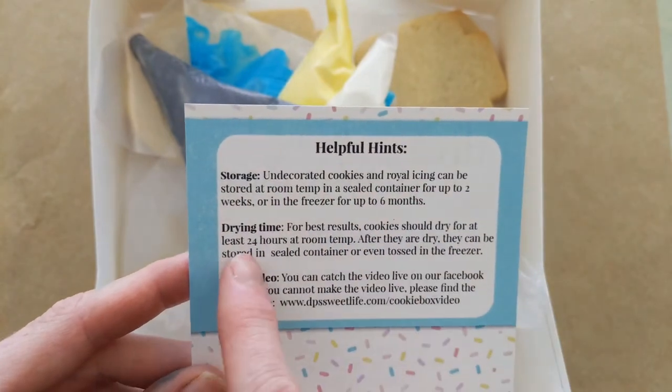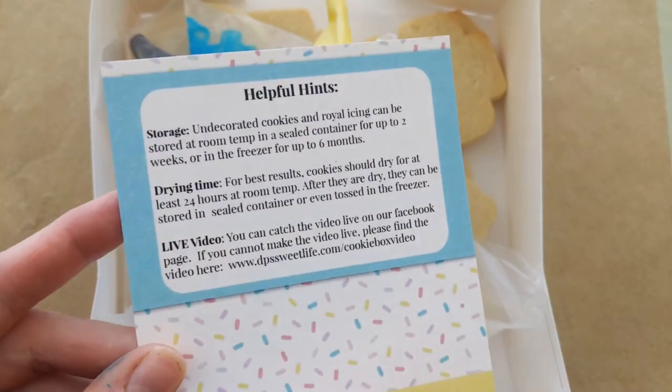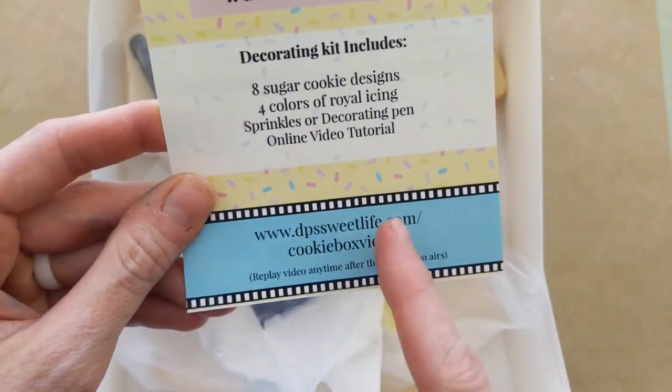On the backside it tells you the storage, the drying time, and then information about our live video, which we are not doing for this box — but this is our link and you found us, so no worries there.